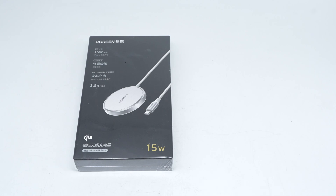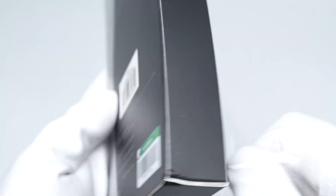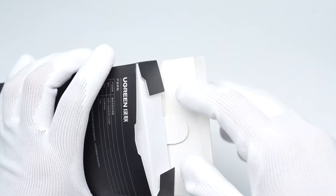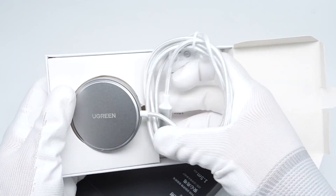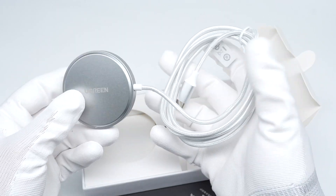Next, let's take it apart to see its internal components and structure. Remove the plastic film and open the box. The box contains the wireless charger and some documents, and it comes with an integrated USB-C cable.